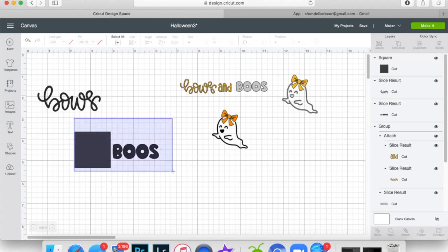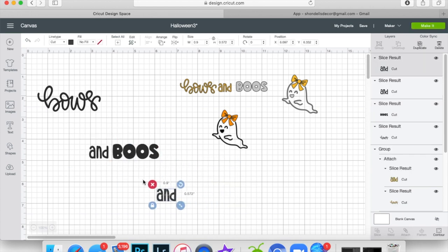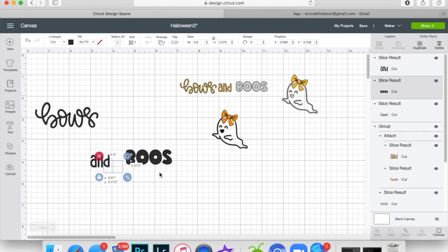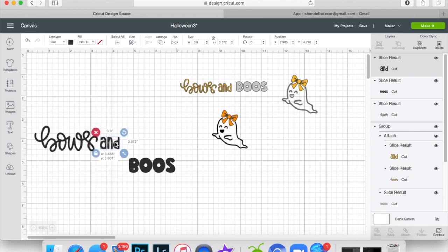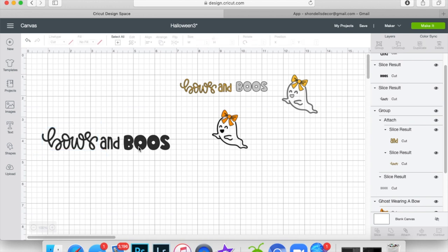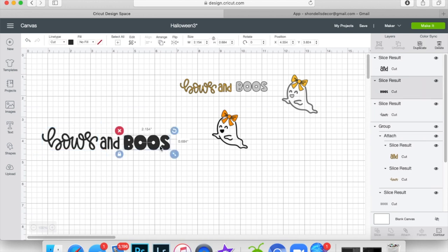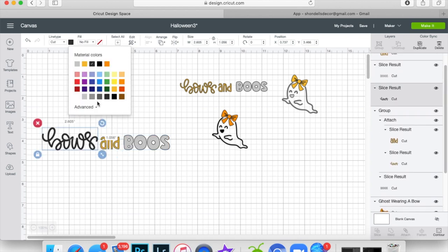Now we have 'and Boo.' Put another square to separate those as well, highlight all and slice it, get rid of the extra pieces. Now we have all three pieces and we're going to line them up together in a straight line. The 'and' is larger in height so make it a little bit smaller. Now I'm going to change the colors — I want 'Boos' in silver because I'm doing glitter, and I'm changing 'Bows' to gold.